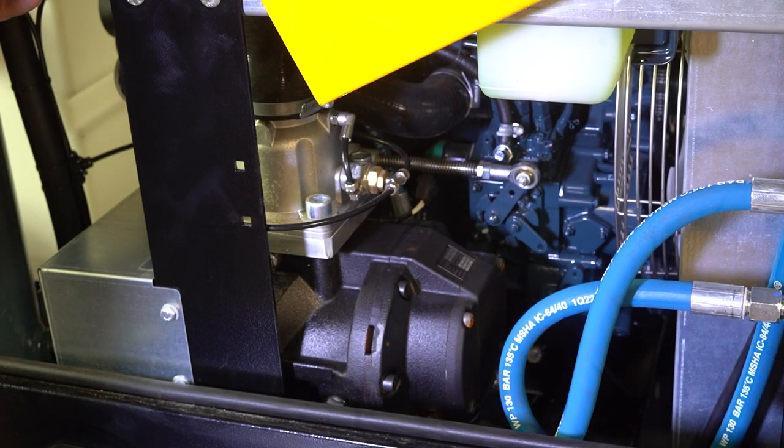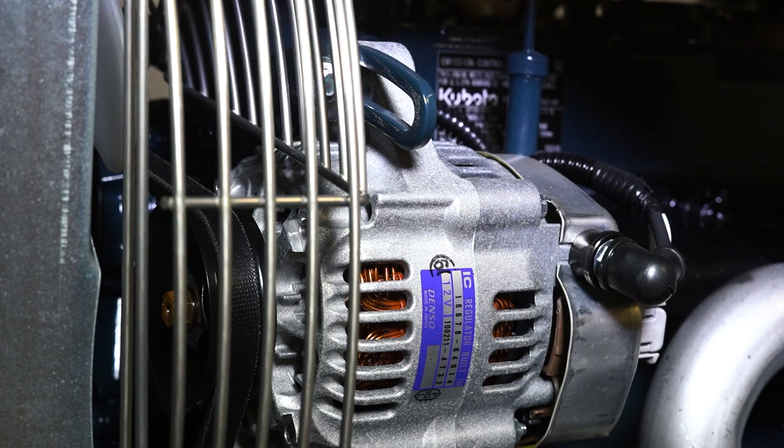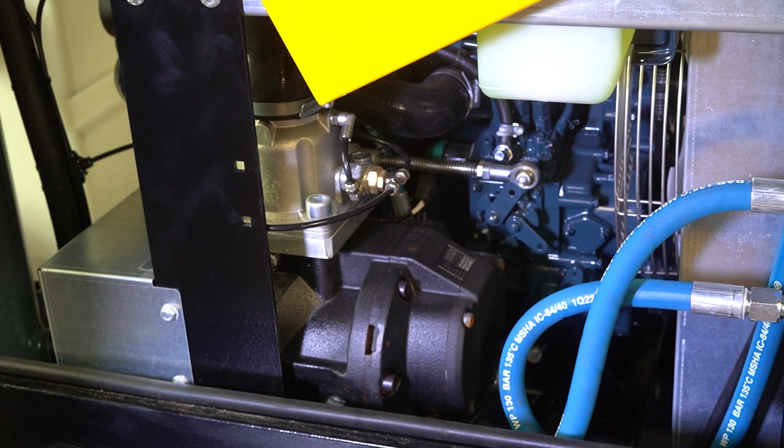You'll see here we have the Kubota engine — an industrial engine that is Tier 4 Final, which means it meets California emissions and all US emissions, and California is the toughest standard. These motors have service centers everywhere, adequate parts that are easy to get, and Kubota is one of the top brands today.